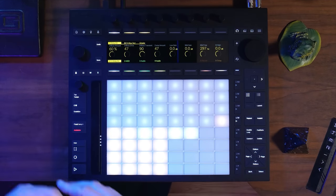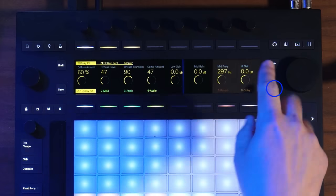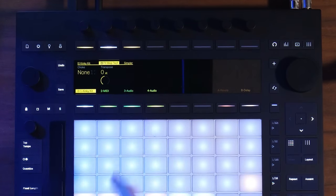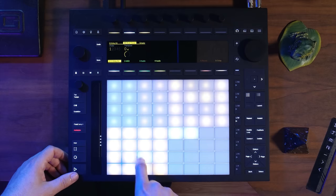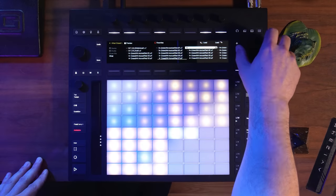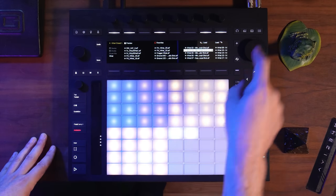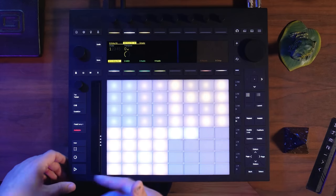Now we've looked at replacing the entire drum kit. Let's replace an individual sample. One of the greatest features added to Push 3 is the hot swap button right on the Push itself. Right now I'm looking at the kit level — if I add anything it replaces the entire kit. But if I click this button, I'm now at the sample level. Let's replace this hat. I'm not really into that hat sound. I'll hit this button, then click the hot swap button. With preview on, I can hear all these different hats and find one I like, then click the jog wheel to load it in.